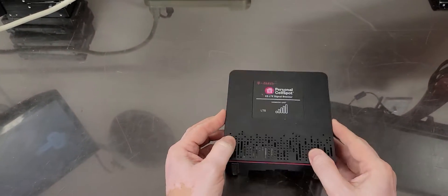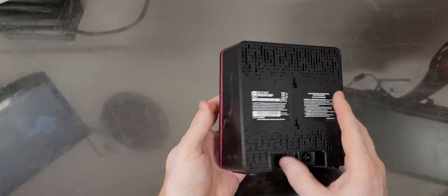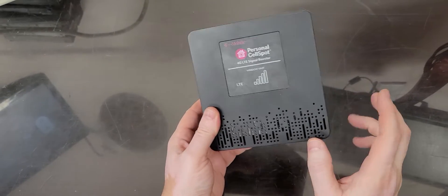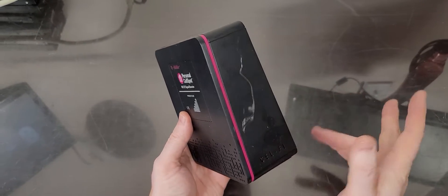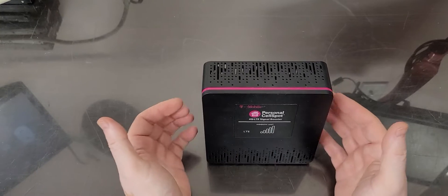Hello everybody, this is Abraham with North Shore Computer Services. I've got a quick video on this unit here. This is a cell phone booster — a window unit. There are two units: one is a window unit, one is a home unit, and the two units talk to each other.